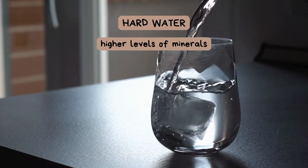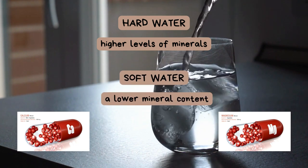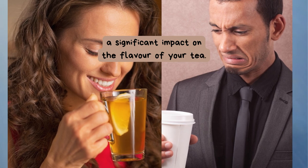Hard water contains higher levels of minerals, such as calcium and magnesium, while soft water has a lower mineral content. These minerals can have a significant impact on the flavor of your tea.